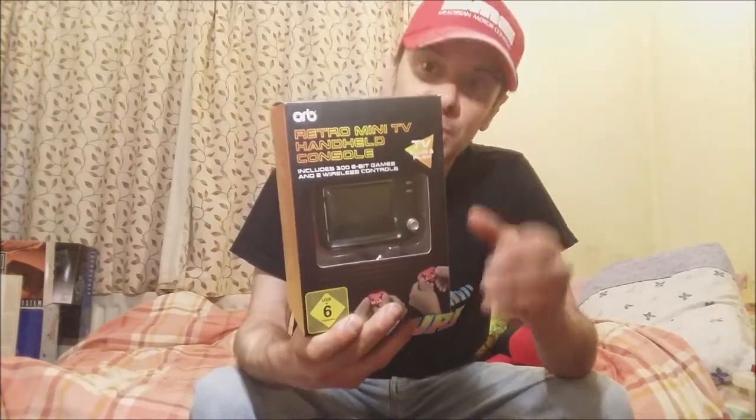It's called the Orb Retro Mini TV Handheld Console — TV Plus and Play — includes 300 8-bit games and two wireless controllers. I got this off Amazon for 20 quid and change, and I got it for one simple reason: it's a mini CRT TV. Well, it's not a CRT TV — the system itself is a mini CRT-shaped TV, and I think that is absolutely fantastic.